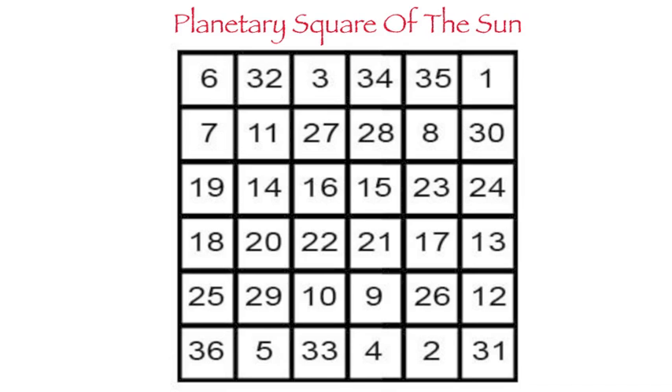In this case, I'm going to be using prosperity work as an example. Therefore, we're going to be focusing on the planetary square of the sun, because the example I'm going to give you relates to solar influences, energies, or associations. Prosperity falls within the realm of the sun's planetary influence. You'll notice that this square is numbered 1 through 36, which matters in the conversion of intention or names into a sigil created using this planetary square.